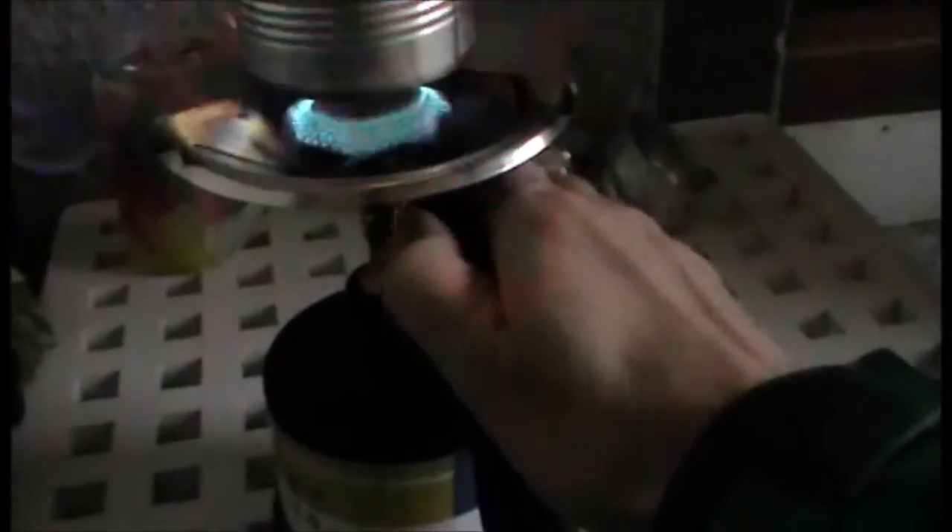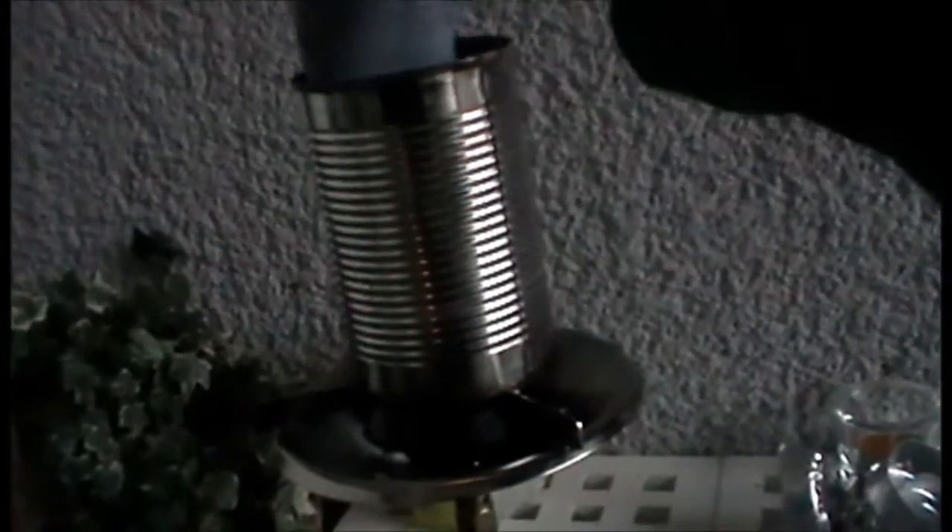Put the old candles into the tin and start the fire on the stove. As soon as the wax is melted, I can put off the heater and dip the rolled jeans into the wax and let it soak a little, and from the other side.